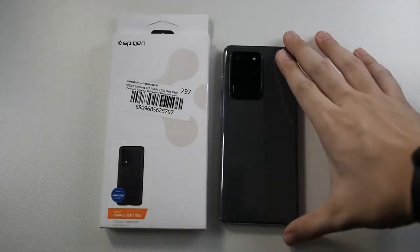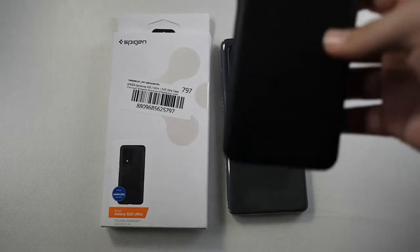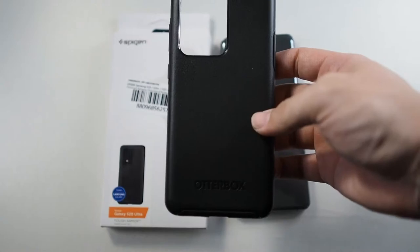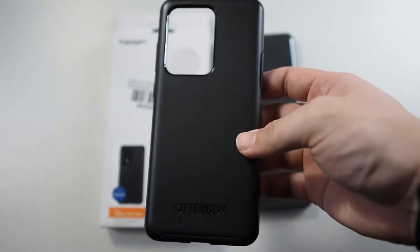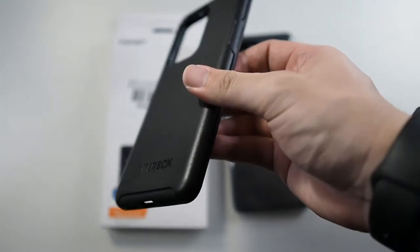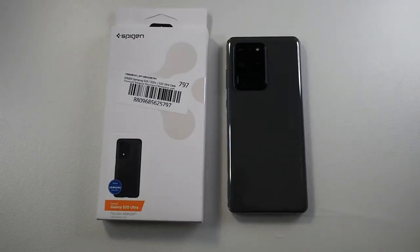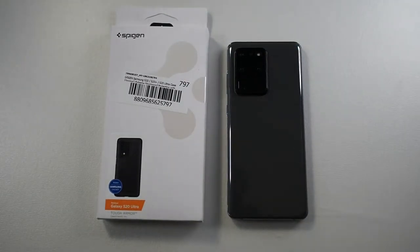Alright guys, I'm back and you can see this case is for the S20 Ultra which I have here in gray. My daily case has been the Otterbox Symmetry — if you want to check out the unboxing, I'll try to leave it in the card above or in the description below. So back to the Spigen case — the last Spigen Tough Armor case I used was for the iPhone 7 Plus.